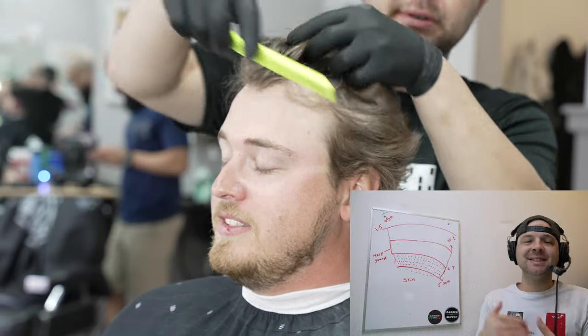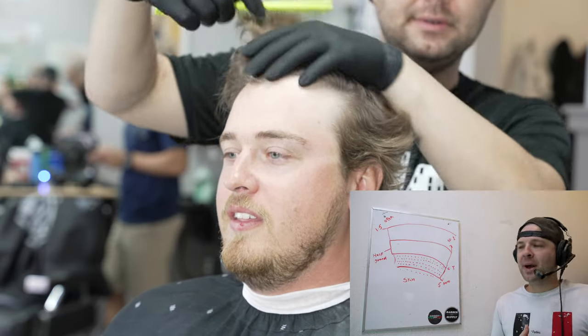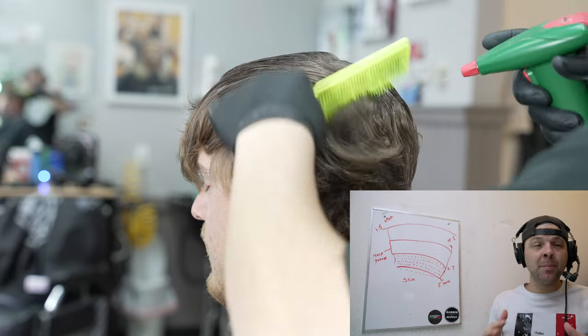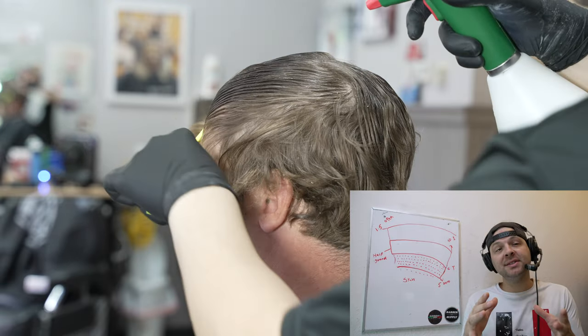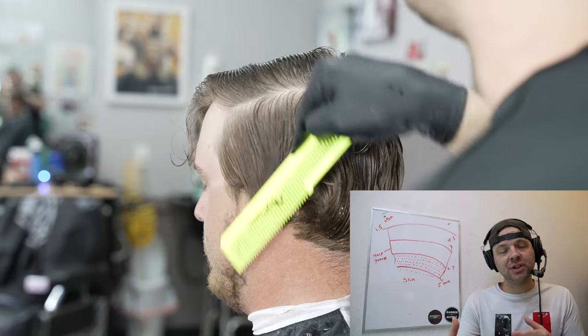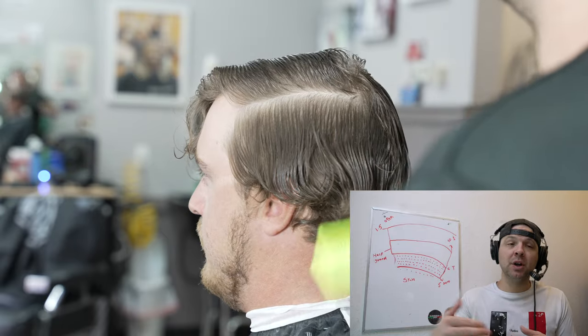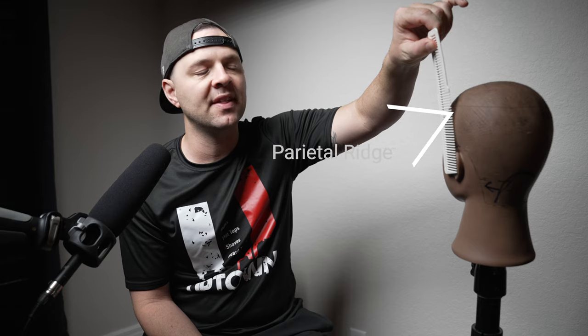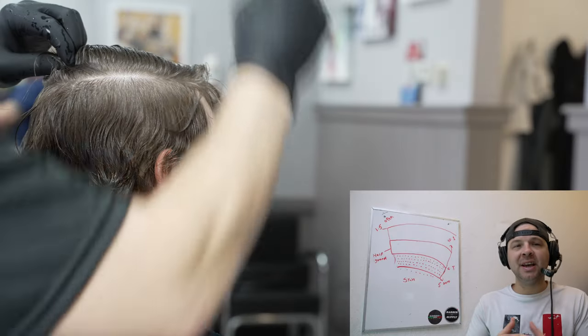This guy's got a lot of hair. Tip number one: section and analyze the growth patterns. I'm looking for the curl, how it's going to lay, and where he's receding. I have a blank canvas and I can put this hard part anywhere I want. The first thing we're going to do is section him out at the parietal ridge so we get it out of the way and avoid making mistakes as we do the fade.